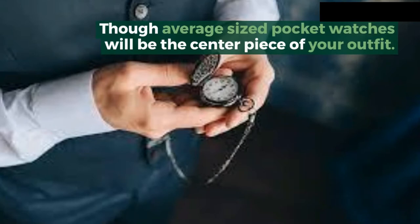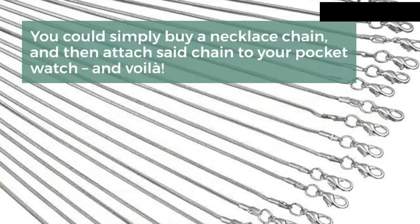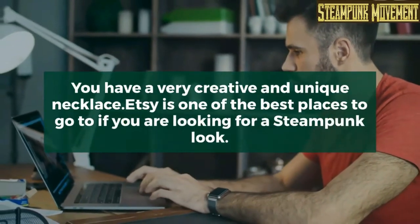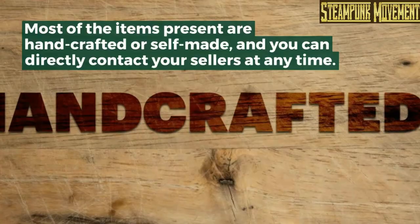How to make a steampunk pocket watch necklace for women: you could simply buy a necklace chain and then attach said chain to your pocket watch, and voilà, you have a very creative and unique necklace. Etsy is one of the best places to go if you are looking for a steampunk look.